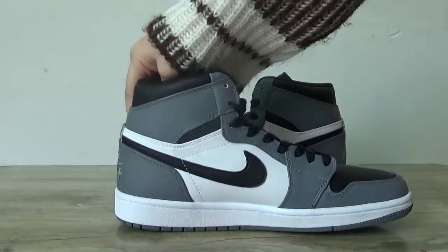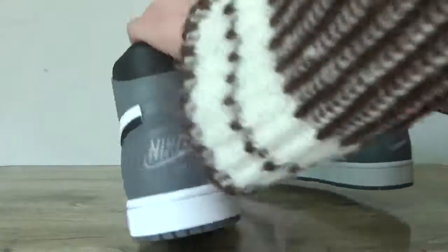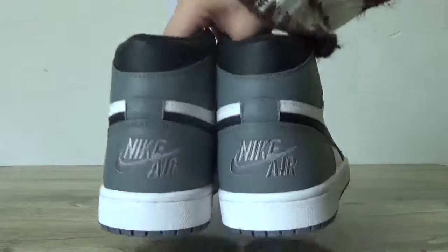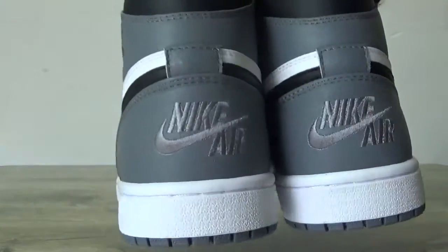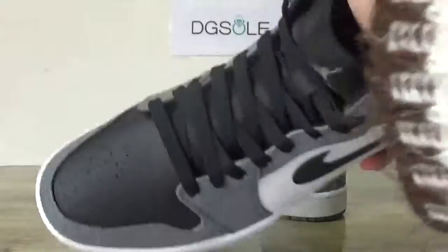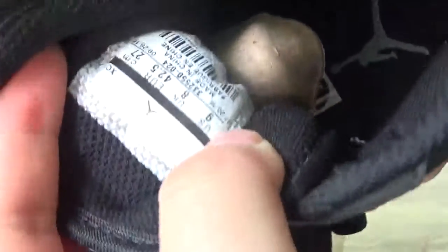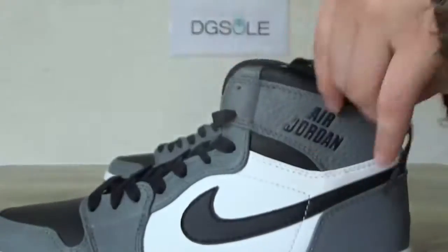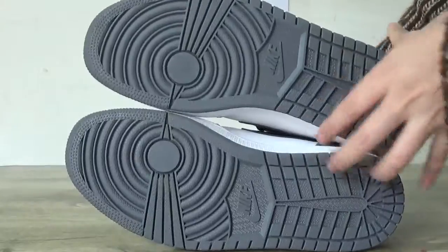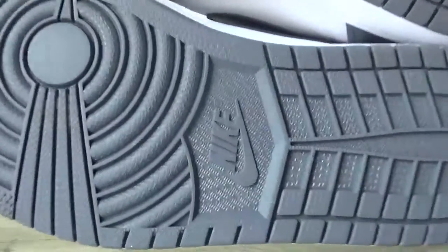On the back here you can catch the Nike Air logo — look at the stitching. On the inside it shows the label and the bottom checklist, all in gray color.